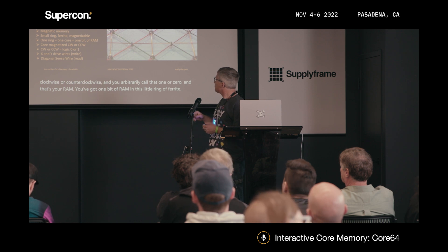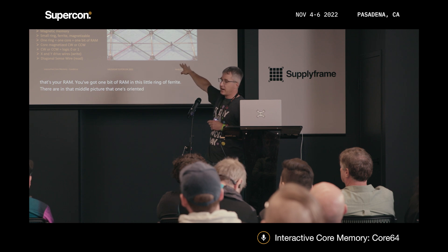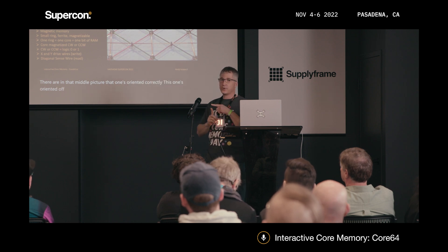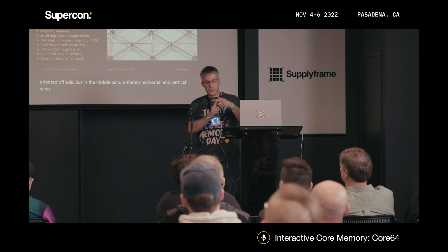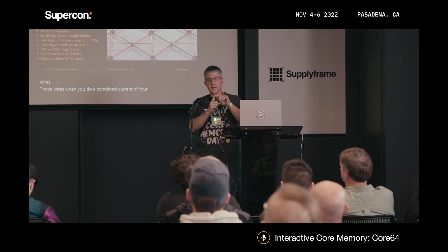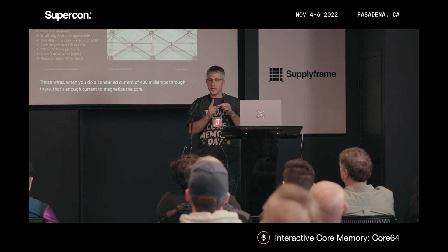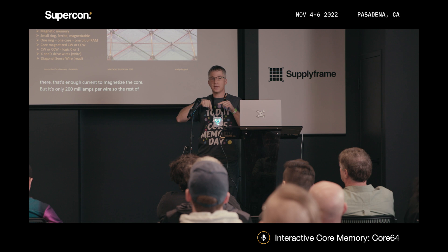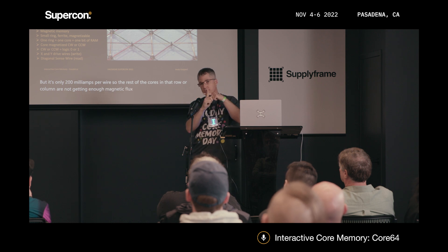In that middle picture — that one's oriented correctly; this one's oriented off-axis — there are horizontal and vertical wires. When you do a combined current of 400 milliamps through there, that's enough current to magnetize the core. But it's only 200 milliamps per wire, so the rest of the cores in that row or column are not getting enough magnetic flux to change. That's how you address each of them.